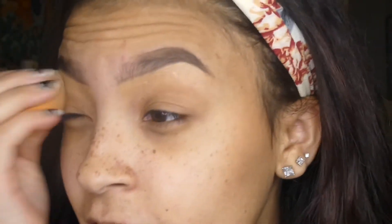I don't put concealer on the top, I just work the bottom. Then I'm just going to wet my beauty blender a little bit and dab that concealer in place so it can be blended well.